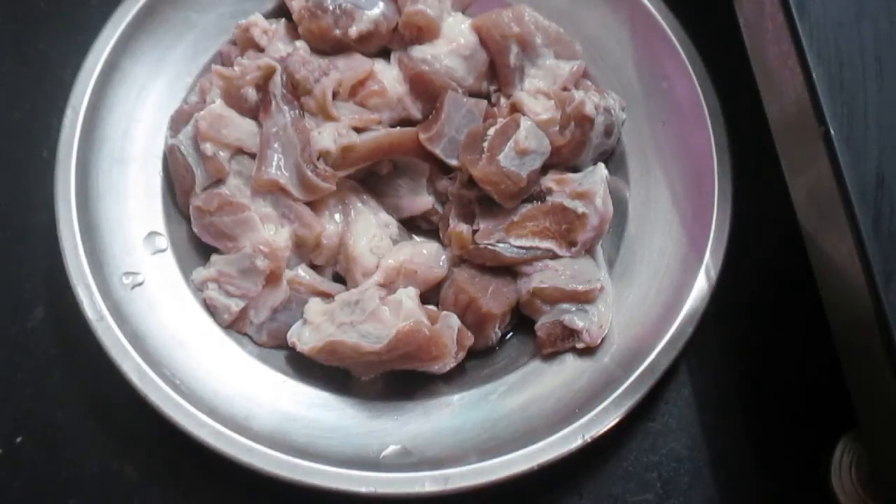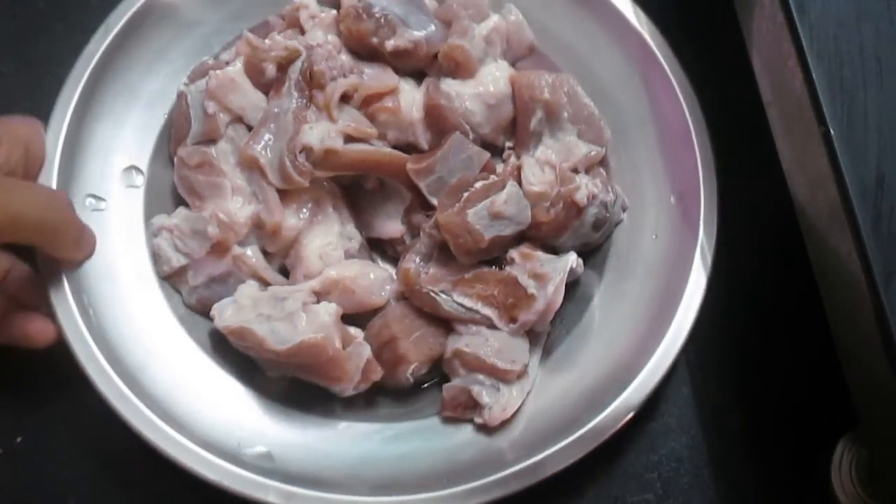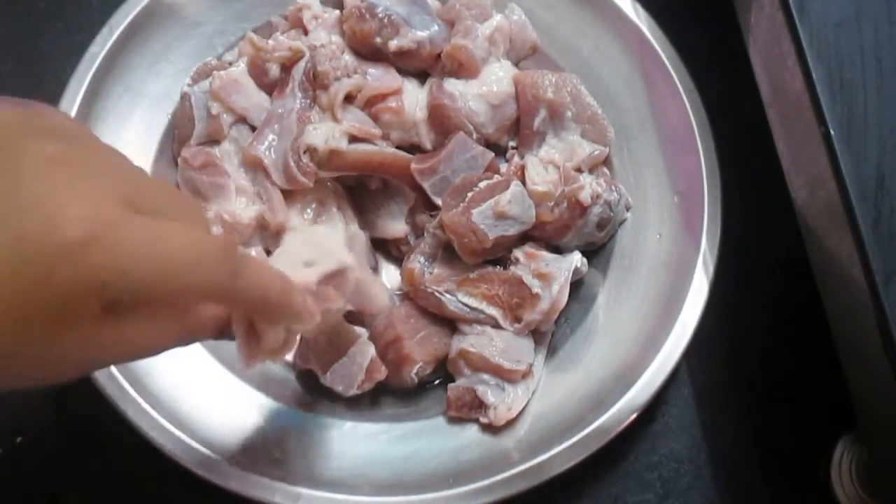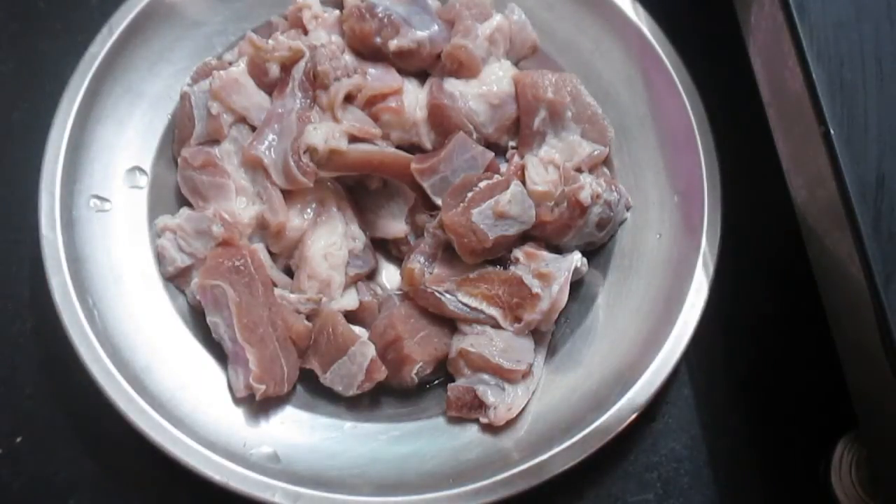The first part of making mutton dalcha is to pressure cook the mutton. I have taken about half a kg of mutton, which I have cut into small to medium pieces, and now I will pressure cook it.